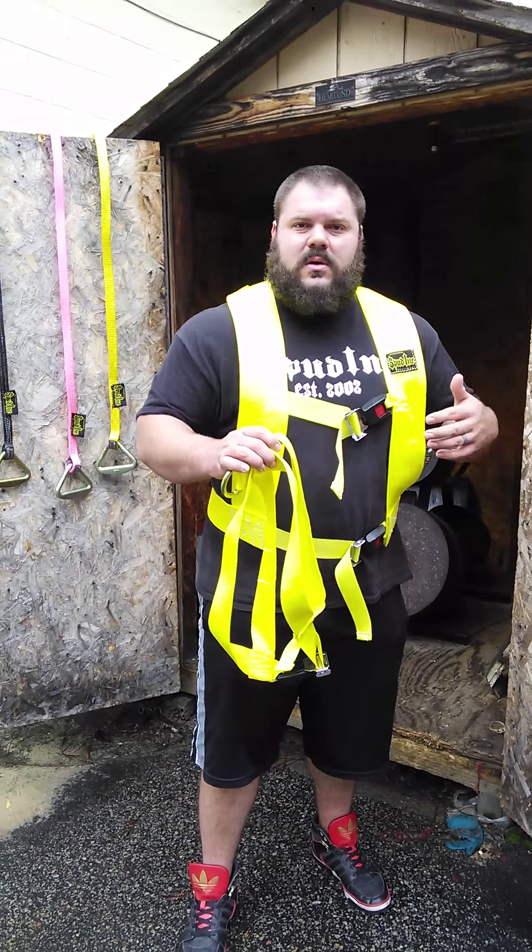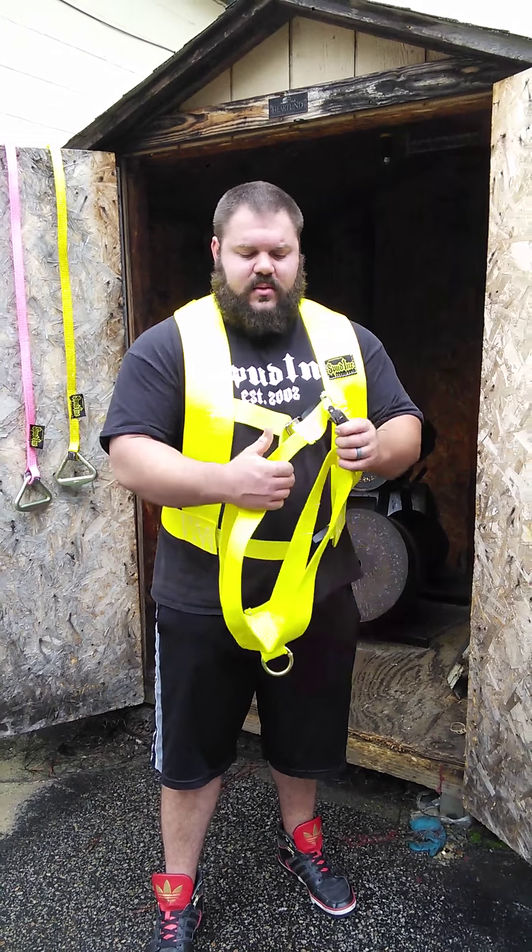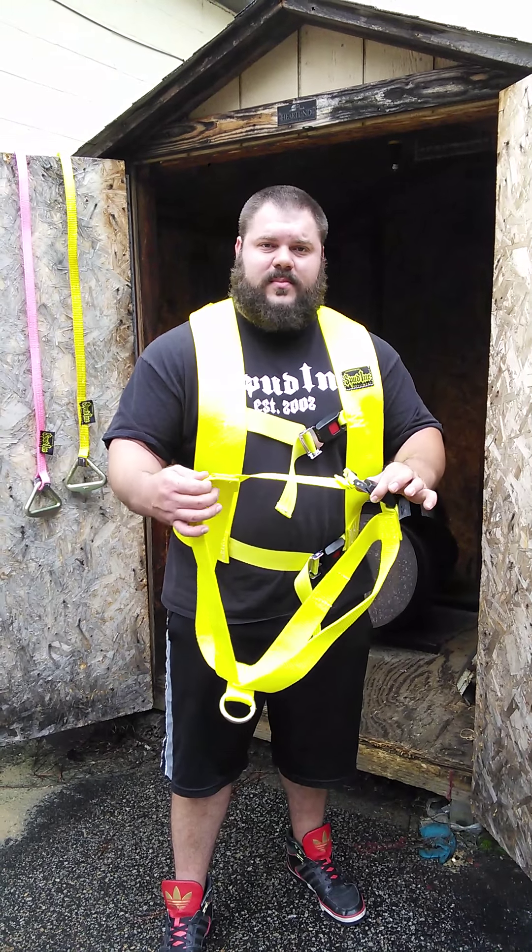It comes in small, large, XL, 2X, 3X. And again, these are oversized and they've got a really wide adjustment on there, so it's going to fit a wide variety of people.